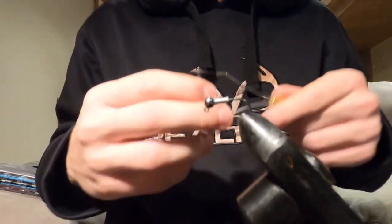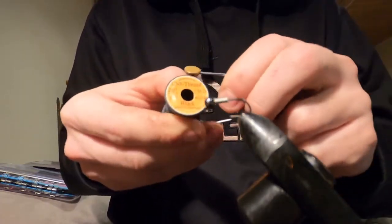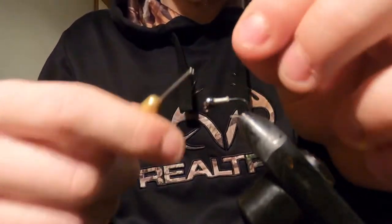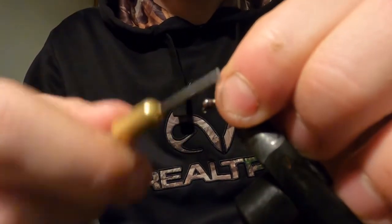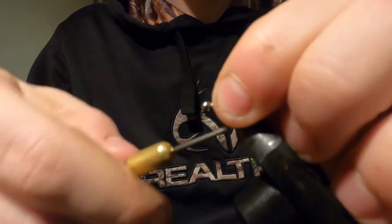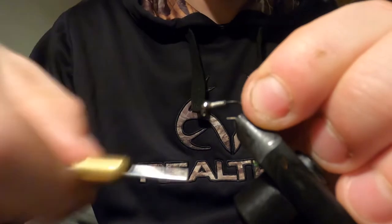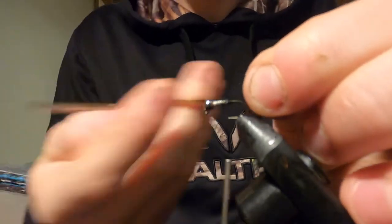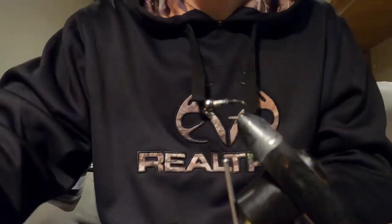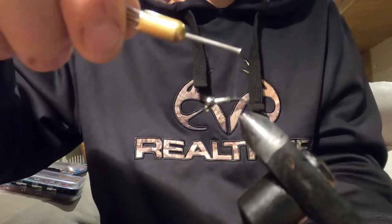I'm going to be using a Uni Thread black 6/0. First, you're going to start your thread right at the collar. You're going to work your way down the lead just to lock it into place, then start building up your thread — covering over top of the wire and covering the whole entire hook shank right to just before the bend of the hook.